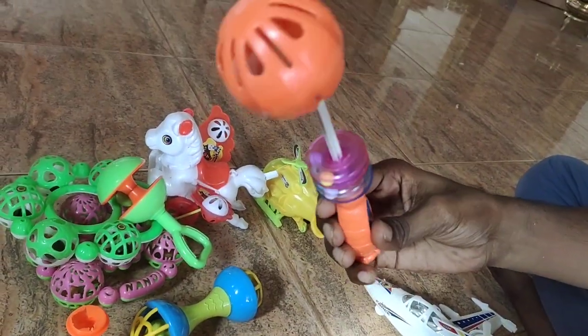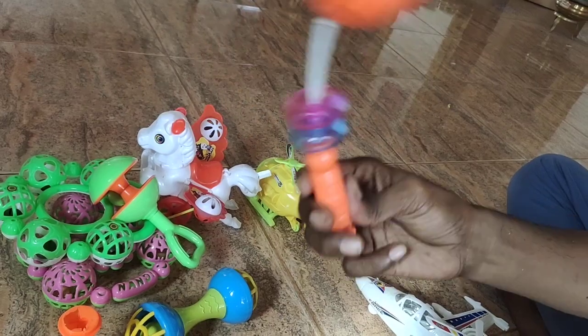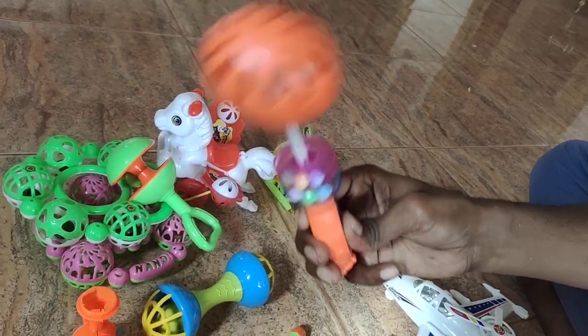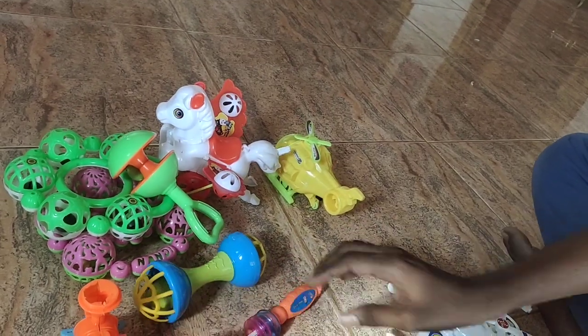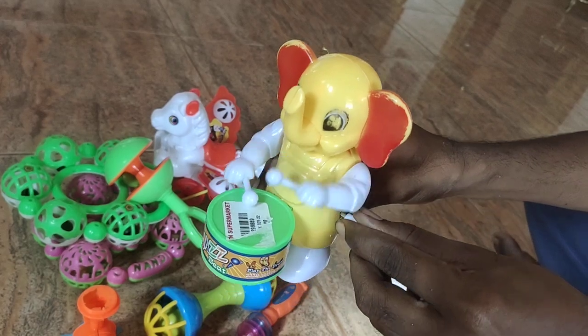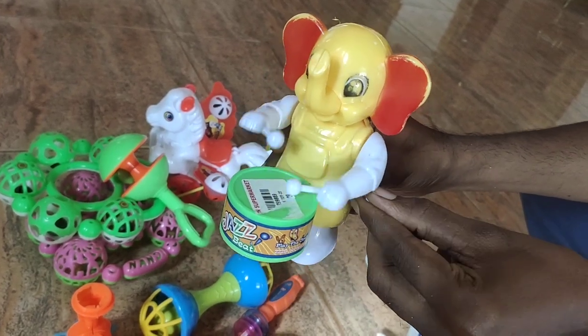This one is a rattle. Here we will put light on. Let's see how we can open it. We can open it and put it in.